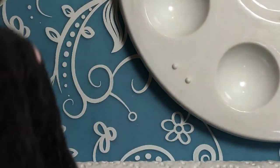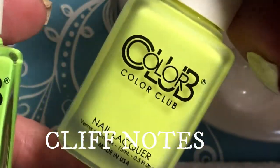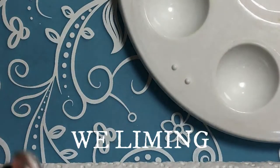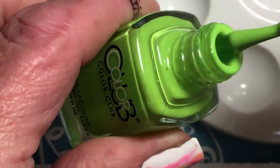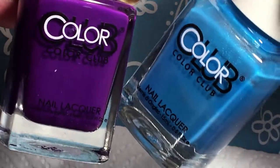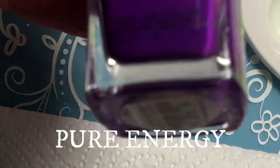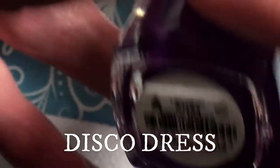I'm moving on to green and yellow. The yellow is called Cliff Notes and the green is called Wee Liming. Now I'm moving to the last two: a purple and blue. The blue is called Pure Energy and this one is called Disco Dress.